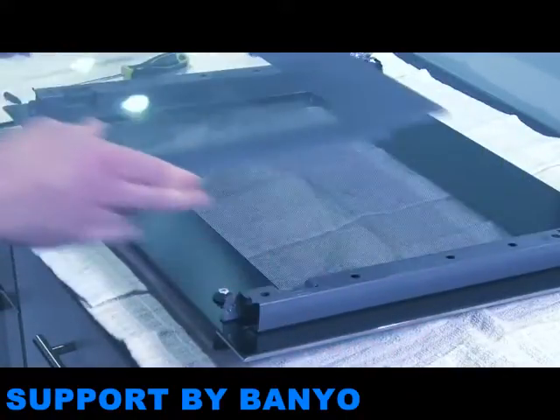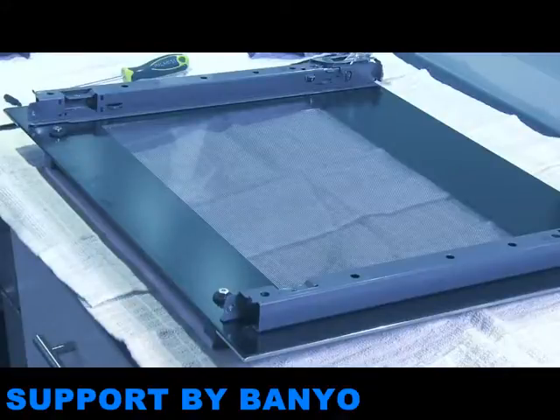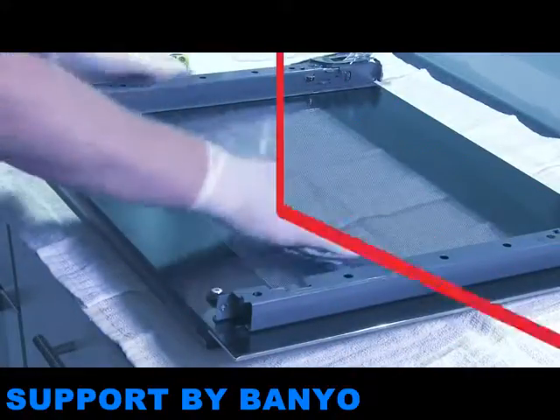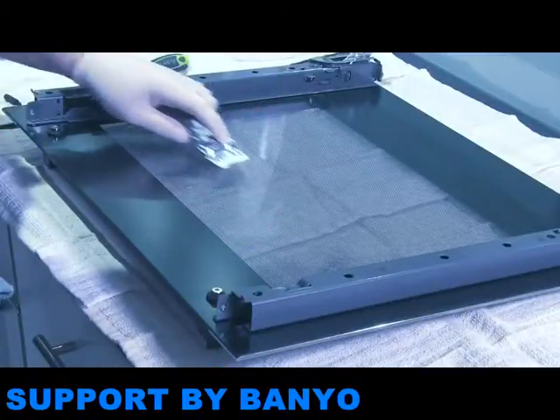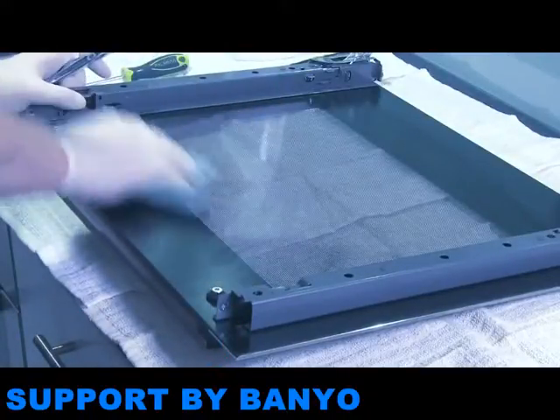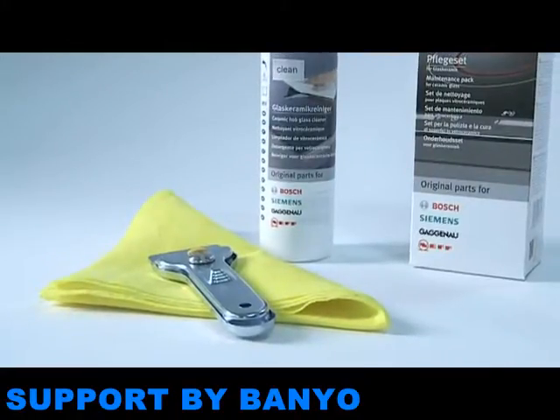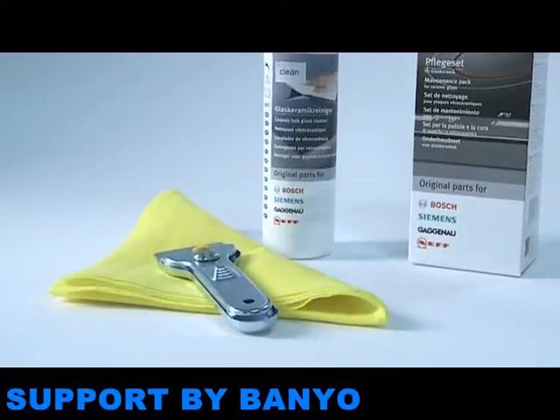The glass can be cleaned with a cloth, but if the grease is particularly stubborn, you can use our tested and approved degreaser to spray onto the glass, or use our glass scraper to safely remove the grease without scratching the glass. The degreaser and glass scraper are available from our online store or by contacting our customer service department.